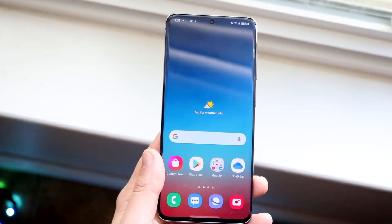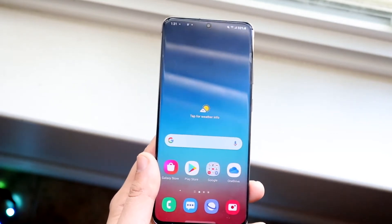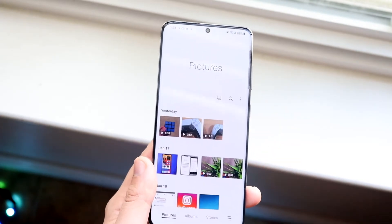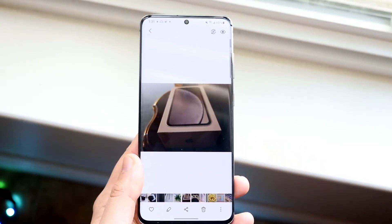First, make your way over to the page you actually want to print from. In this case, I'll go into my photo gallery right here and print out a random photo I took a while ago. Let's go to this specific photo — let's say I wanted to print this out.